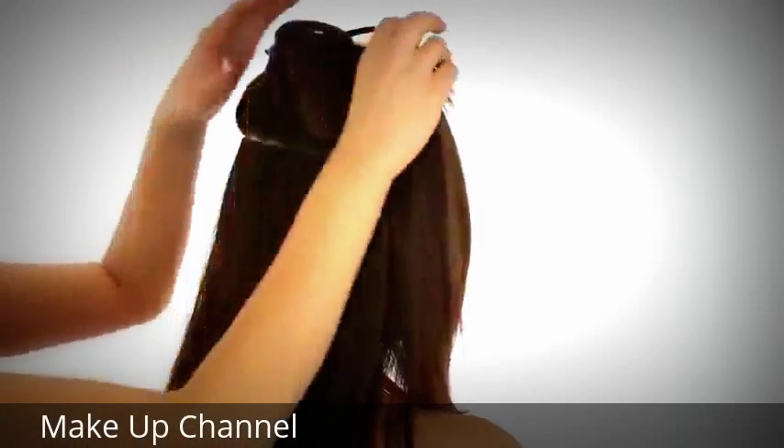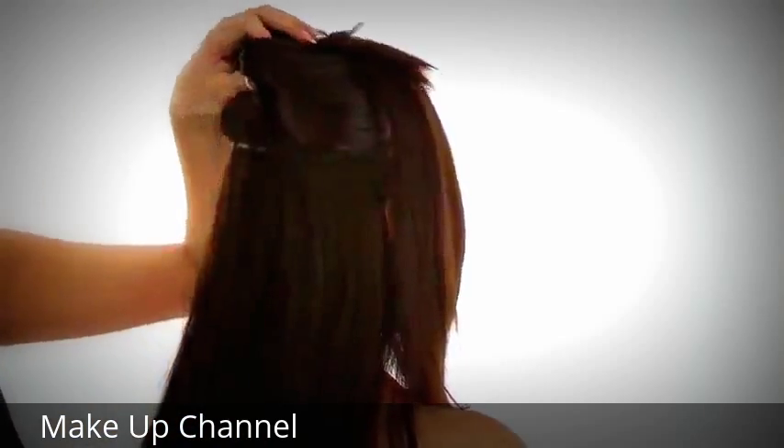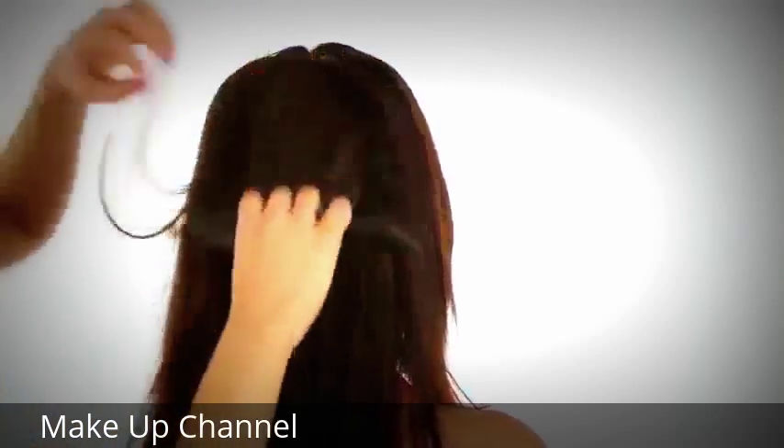Once you have both pieces in your hair, you're just going to release the hair that you've had out of the way, and blend that right in using your fingers or a brush.